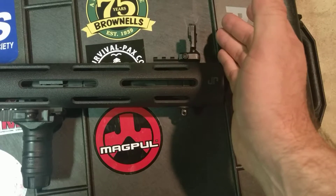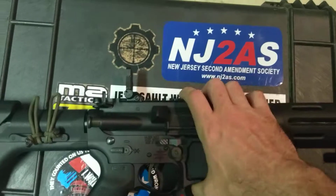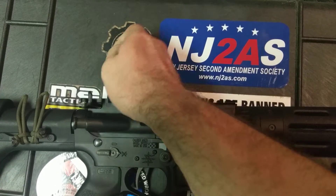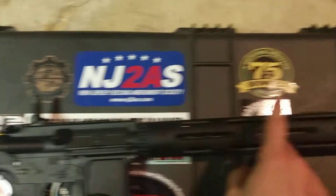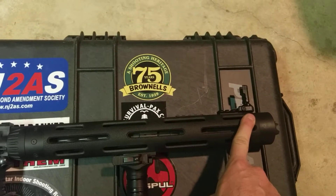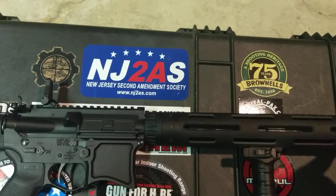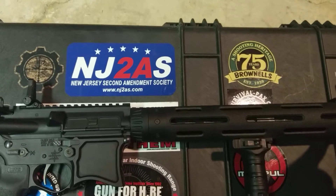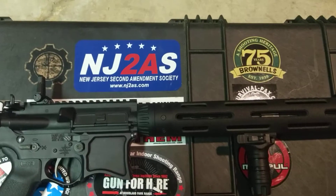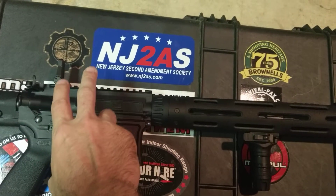The front sight is a folding Magpul-style front sight that matches the folding Magpul-style rear sight — folds down and stays out of the way, folds up when I need it. These are the metal-style Magpul backup iron sights. I do not like plastic iron sights; they do not hold zero.